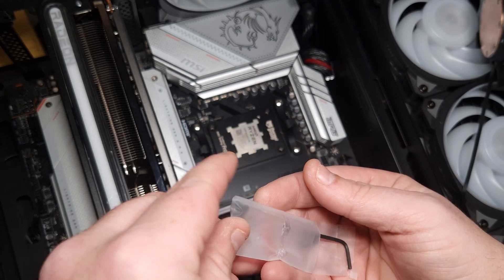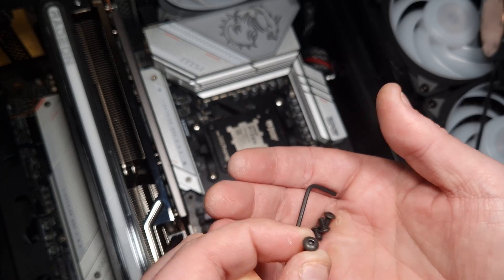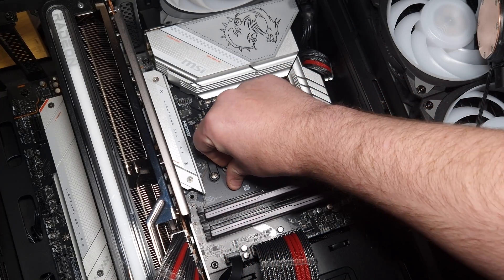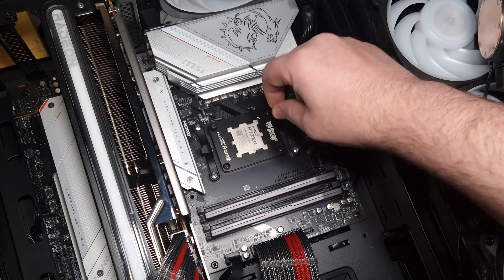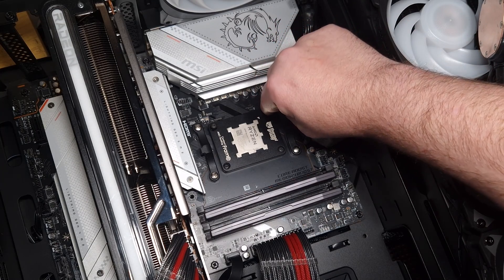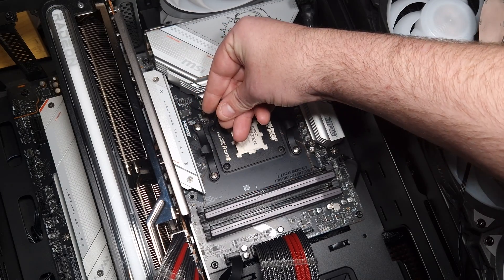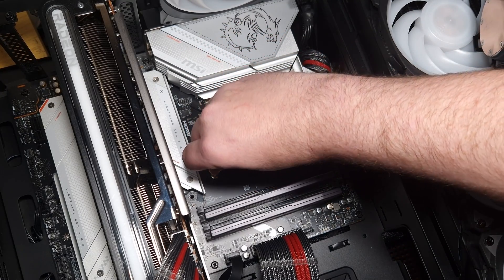The Thermal Grizzly screws use a very small allen key, and these screws are smaller than the ones Thermal Right gives you. Believe it or not, these actually make a better mount because when you bottom these out initially — they're smaller in overall size — when you put them down, you'll make a much better seat for the CPU. Put it in like you would with the other one; make sure you do it on each side first, one side then the other side.